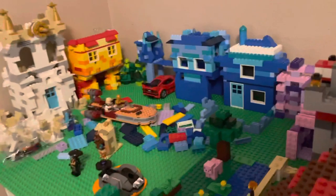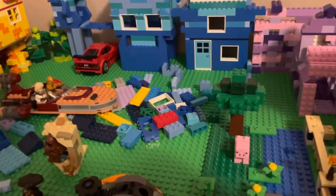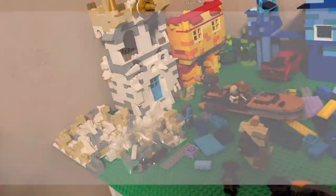Also, the Lego giveaway might be pushed back just a little bit — just a few things going on — but I know for a fact that I'm excited to do my first Lego giveaway. So definitely stay tuned, and I will see y'all in the next video.